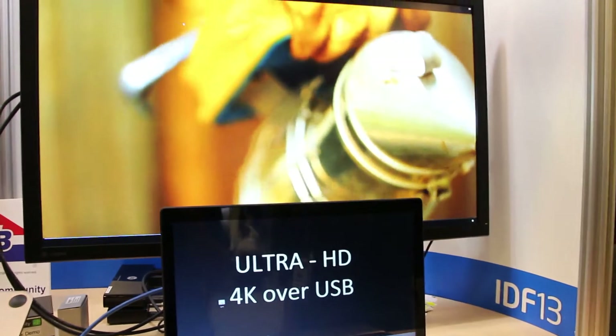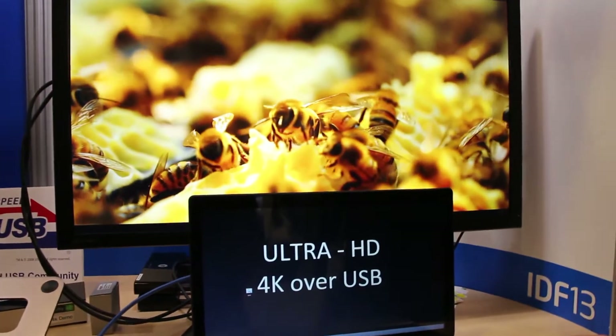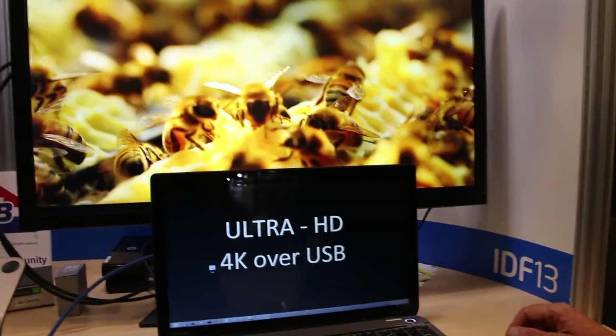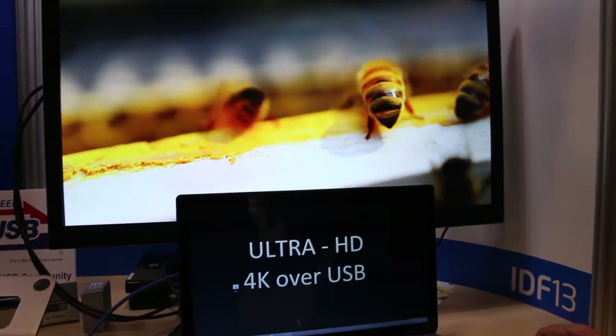You lose just a slight bit of quality in the compression process, but as a proof of concept working over USB 2 is absolutely incredible — something I wouldn't have even thought possible. As you can see, it's still running just fine.